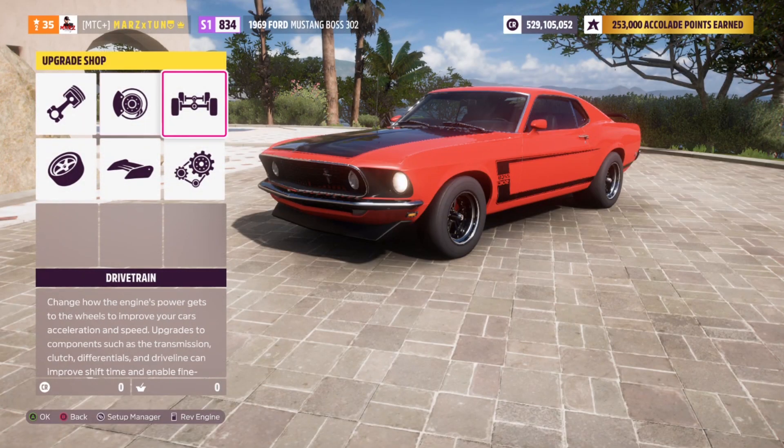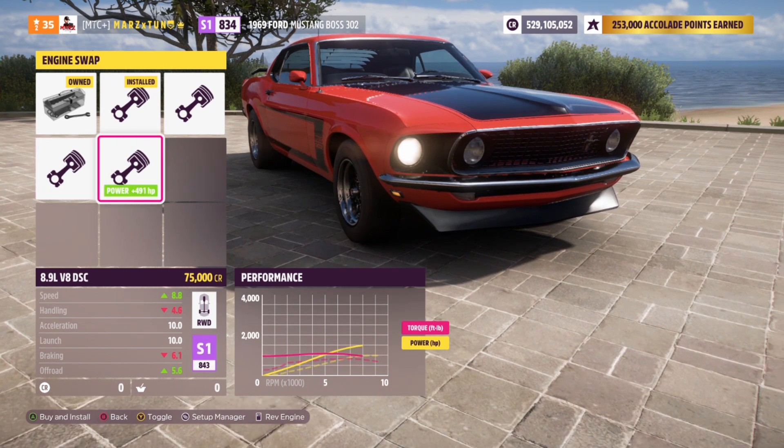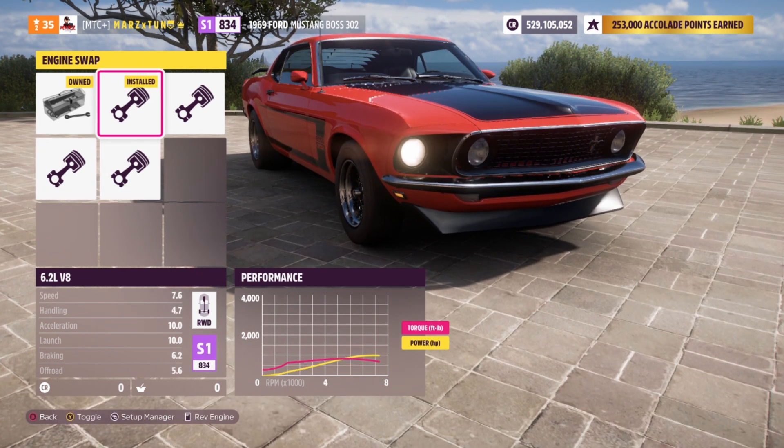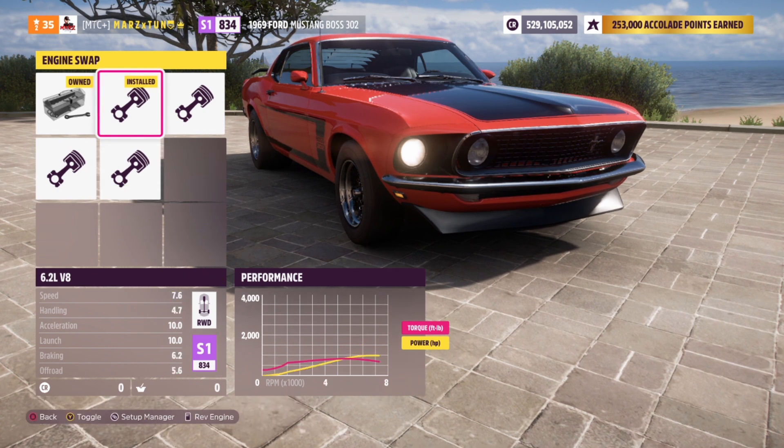Let's go right to upgrades, custom upgrade. As you guys see, got a couple engine swaps here. We are going to do the 6.2 V8 and also the 8.9 liter V8. Let's drop in this V8 — it gives us 1,009 horsepower without the oil and cooling, and the torque is going to be 846, weighing only 2,500 pounds.